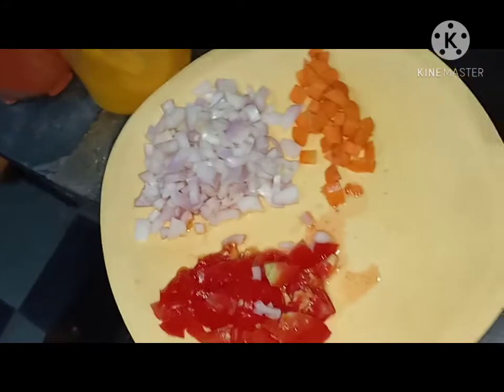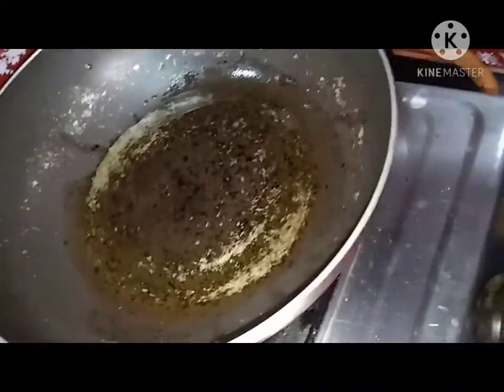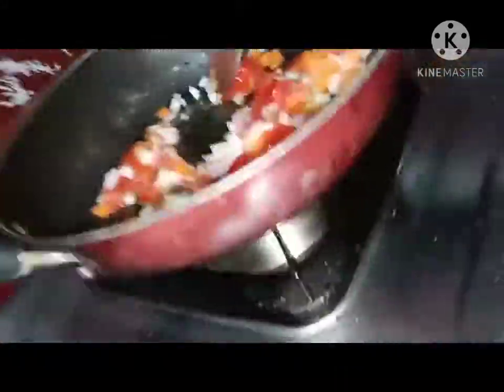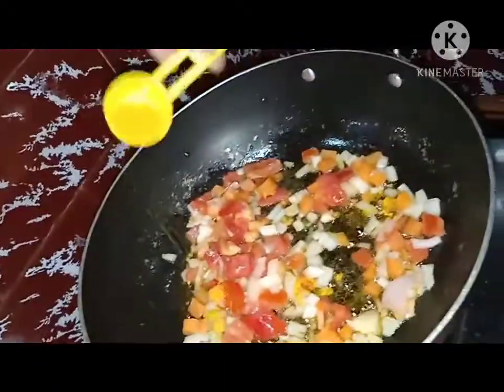Take the mixture of three vegetables — tomato, onion, and carrot. Take a pan and pour two tablespoons of oil. Fry these three on a medium flame and sprinkle some turmeric for a good color.